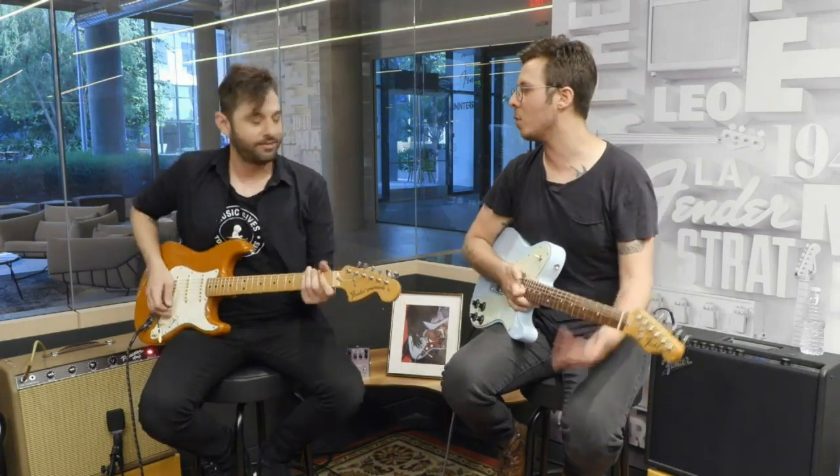Thank you so much for tuning in. As always, keep practicing, and we'll see you for more next week. Strum that G chord, and we're out.